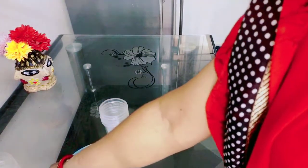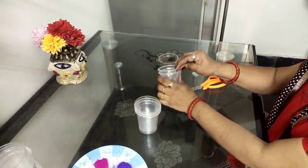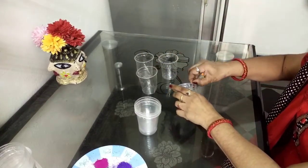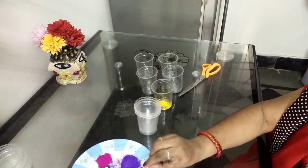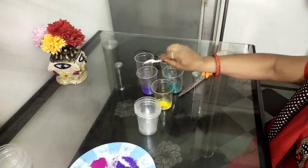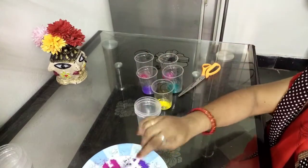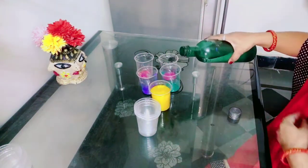I will prepare the material now. I will add 5 glasses. Let me take 5 glasses. We have to add a little bit of water to the glass, then add a small amount of water. This is yellow colour, this is the water.